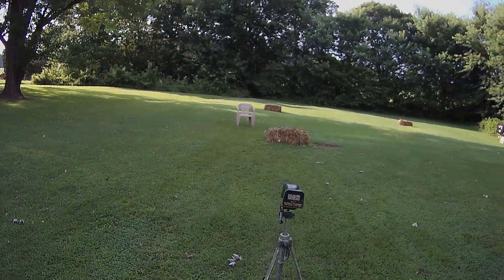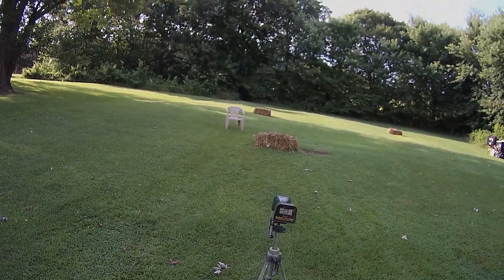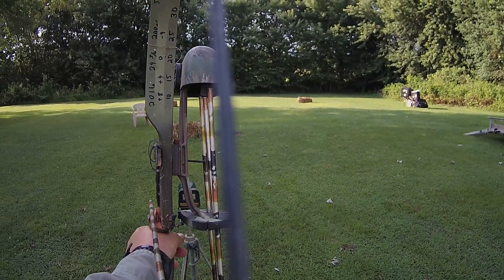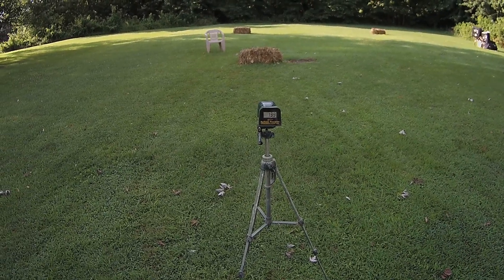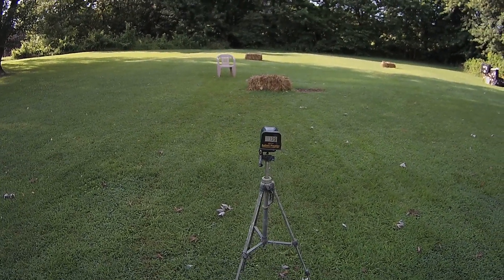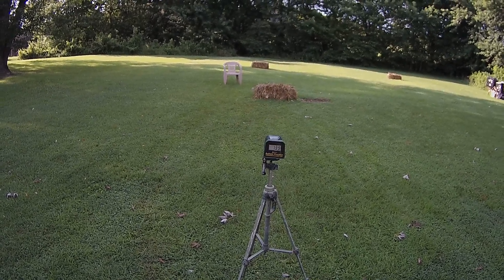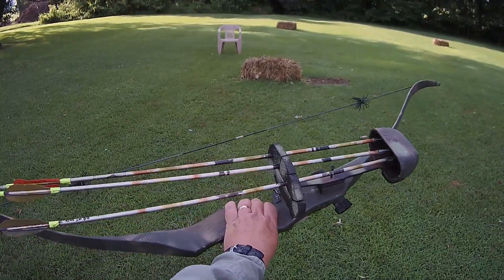This is about a 450 grain arrow, 45 pound pull, Bear Super Kodiak. Trying to get a chronograph on it. Ready, one — 139. Yep, that's probably about right, and that flew like a dart. There you go.